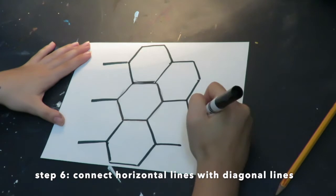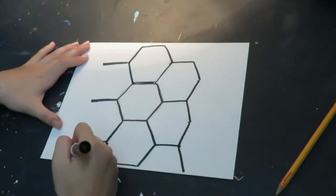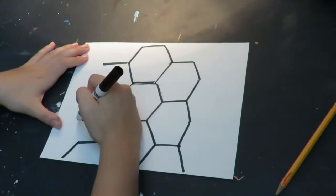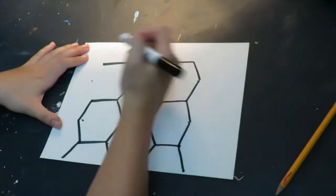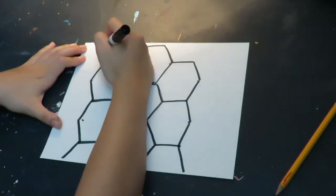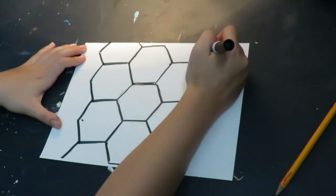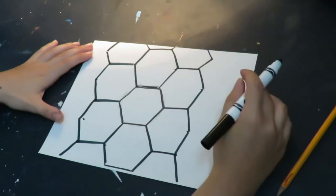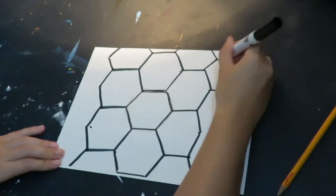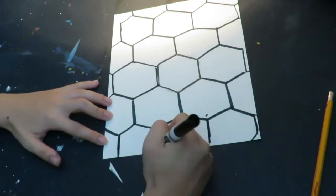Do you see how well these shapes connect together? It's okay if you make a mistake — mine aren't perfect either. And if we look at a bumblebee's hive, they don't have perfect hexagons either. They change depending on the size of the bumblebee and the use of the hive. I am going to continue making my lines until I finish my hexagon bumblebee hive background. Remember, it's all about having fun and creating.